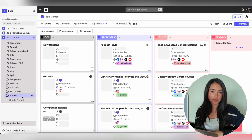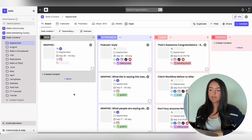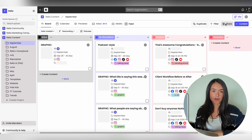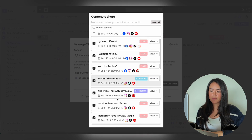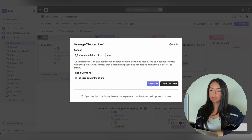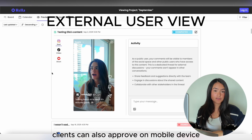If you need to share a content calendar with anyone outside of Rella — whether it's a boss or your clients — here's how to do that. Within your social space, you'll have all of your projects. Go into the project, go to the upper right corner, and hit Share. Select Anyone with the Link Can View, choose the content to share, make sure all posts are highlighted and selected, and either copy the link or share it via email.